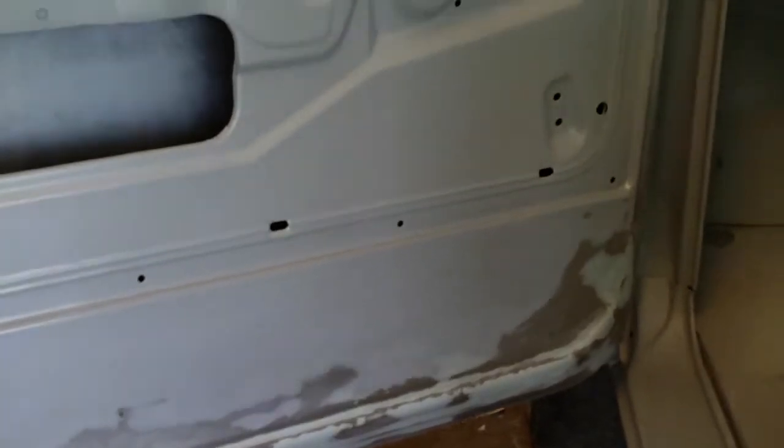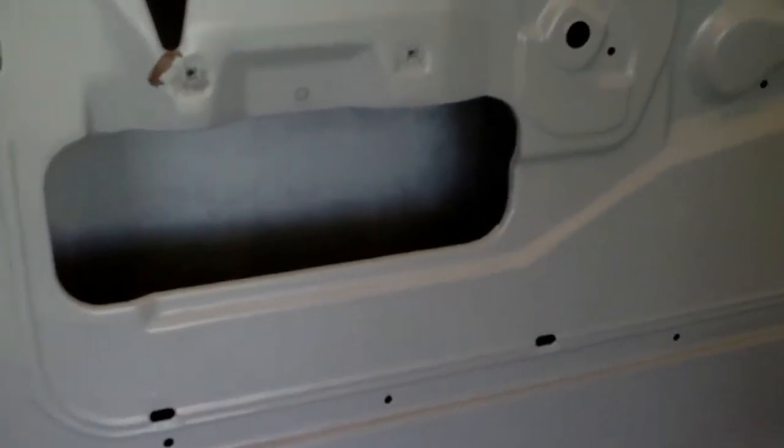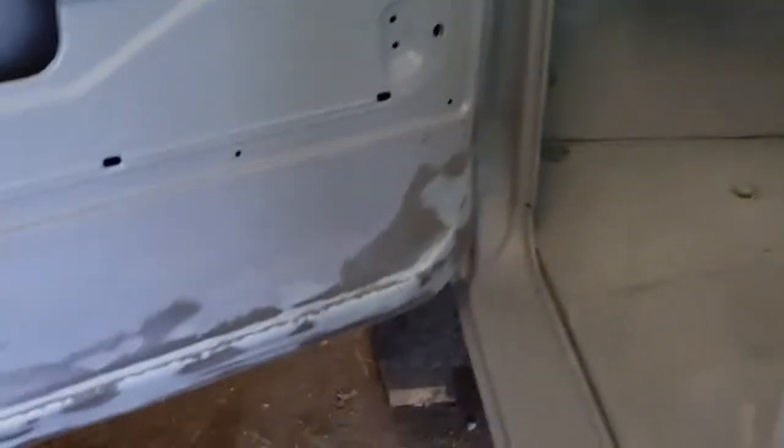I'm going to mix up some epoxy and zap the inside of this door and just those couple of spots on the outside. I might scuff up the whole rest of the door and just reshoot it one more time on the outside. But apart from that, that's probably all I'm going to do on the door today.